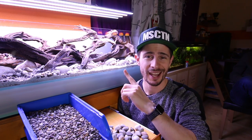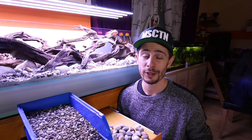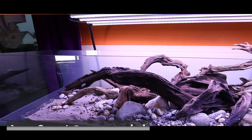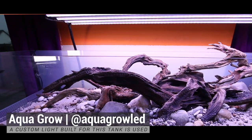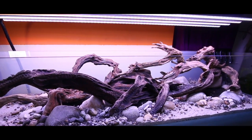I already like how it's looking. And before you ask any questions about the LED, this is a custom-built LED by a German brand called AquaGrow. You can find a link to them in the description below. It's fully controllable — everything — but it's a custom-built model.